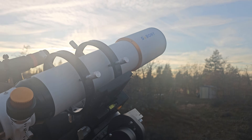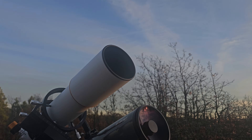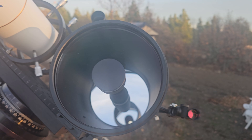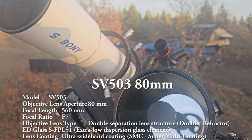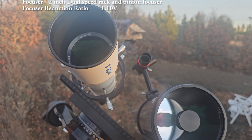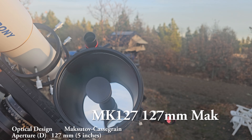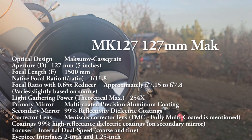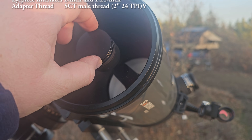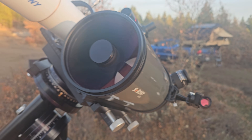Very nice feeling focuser. Fit and finish on both these guys is actually very nice. Optics wise, coatings and that type of deal look beautiful on all of these. Refractors usually you never have to collimate. Maks are usually pretty collimation stable. This one is interesting because the front cover does actually unscrew and there are collimation screws, so you can collimate it the same way you can on an SCT.